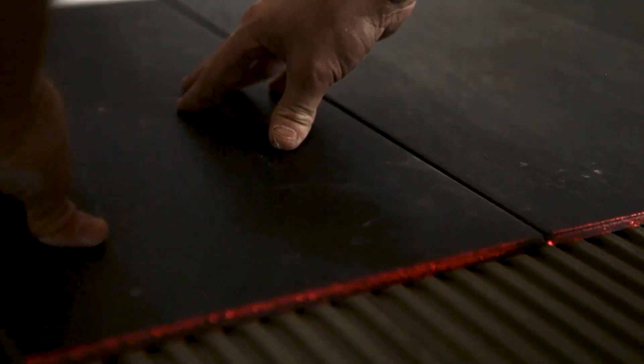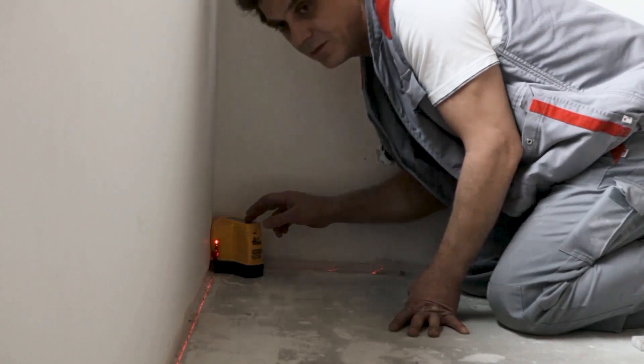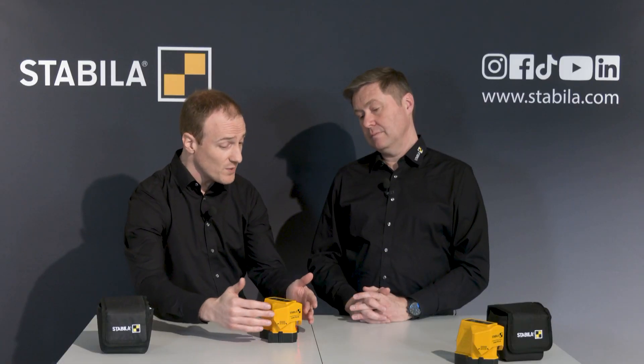Really very clever, and as is the case with all Stabila products you can tell that the development team paid very close attention to the work processes in the various trades — that's always very important to us. Let me show you something else. The FL-S90 fits really exactly into the corner of a room so that the lines run directly along the wall, and this is because of the shape of the product itself.